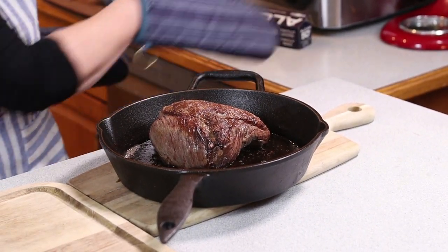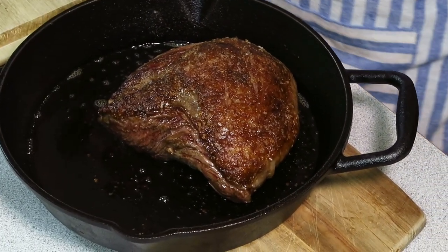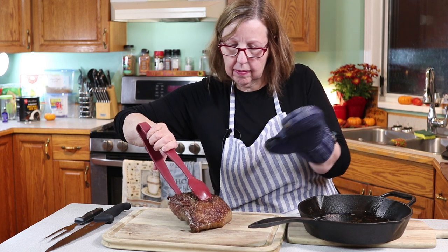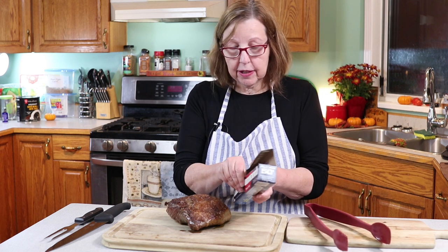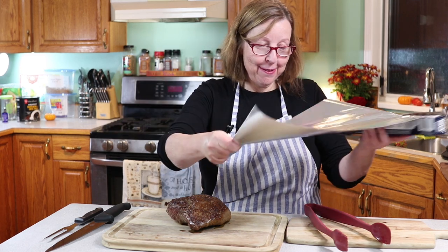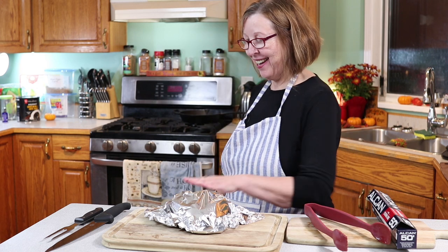Alright, it cooked a total of 14 minutes. I'm going to move it out of the pan onto this board and cover it with foil to let it rest. The pan is very hot so be careful. It should rest quite a while — like 10 or 15 minutes. I'm always really impatient, but I'm going to set a timer. We'll see you back in 10 minutes — I swear, 10 minutes.